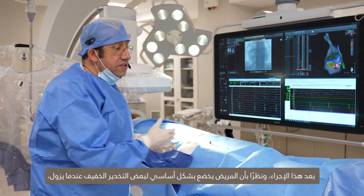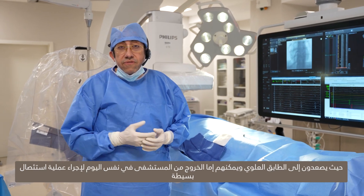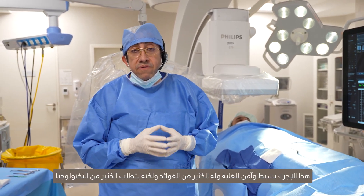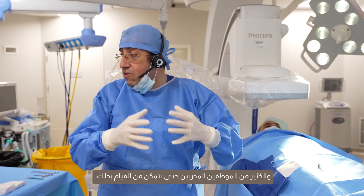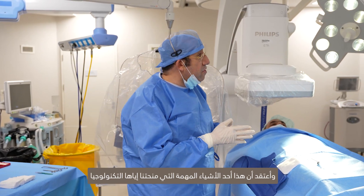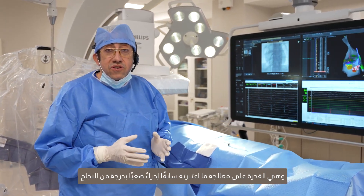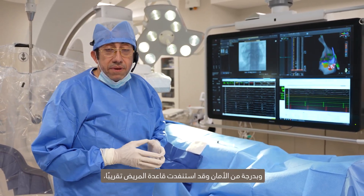After this procedure, because the patient is under some mild sedation, when it wears off we take them to the recovery room, they go upstairs to the floor, and they can either be discharged the same day for simple ablations or the next day if the need arises. It's a very simple, very safe procedure with a lot of benefit, but it requires a lot of technology and trained staff. Technology has given us the ability to treat what were previously considered difficult procedures with great success, great safety, and almost on an outpatient basis.